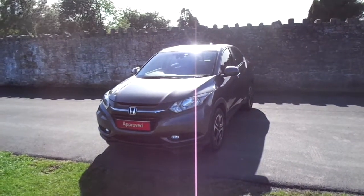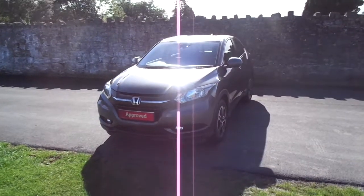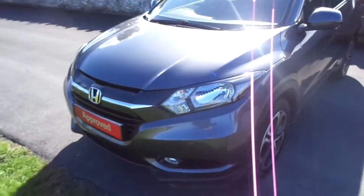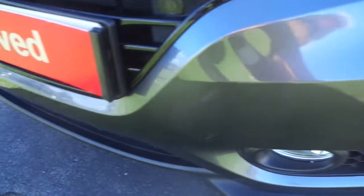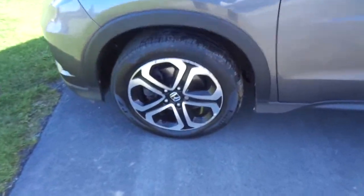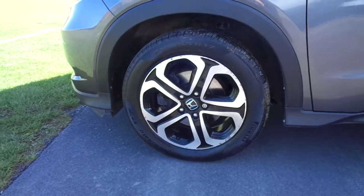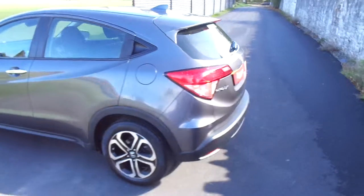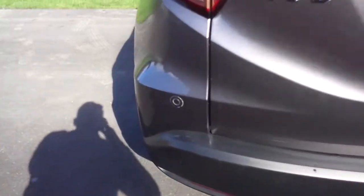Hello and welcome to JTQ's New Town. Today I'll be looking at this Honda HR-V in grey, 65 plate SE model. It's a 1.6 diesel engine. At the front we've got front sensors and 17 inch diamond cut alloy wheels. Around the back side, along the bottom you have your rear sensors.